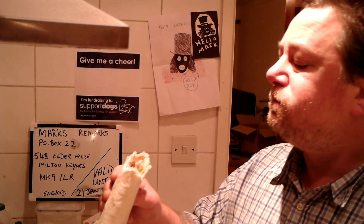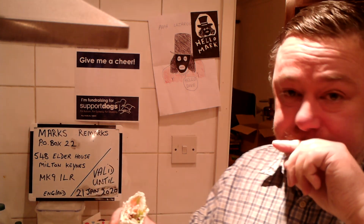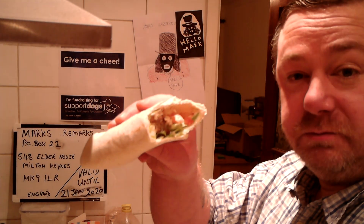Mmm. Getting into the tomato now. There you have it. Let me know what you think — maybe that'll inspire you. Thank you very much for watching. Let's go.